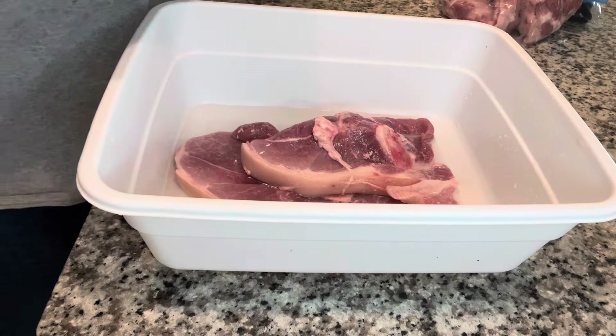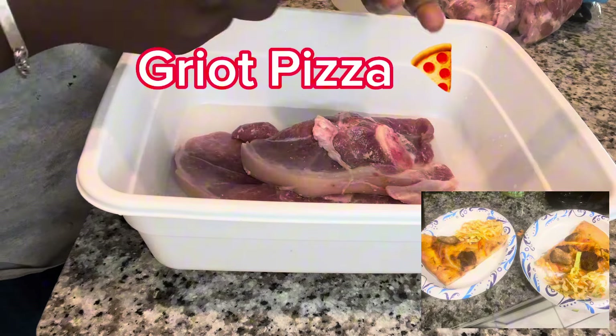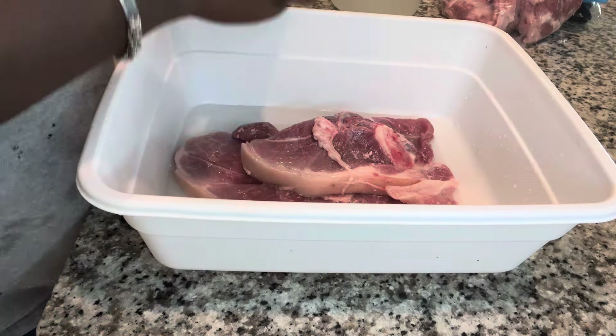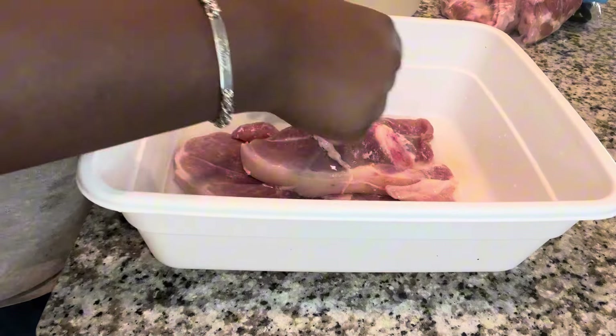Hello everyone, welcome back to Cooking with Melissa! Today we are going to be making griot pizza. To start off, I'm going to be cleaning up my pork shoulder, making sure it's clean with some lime and vinegar, and then just cutting it up into pieces.